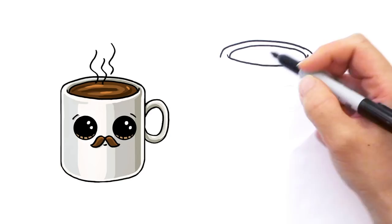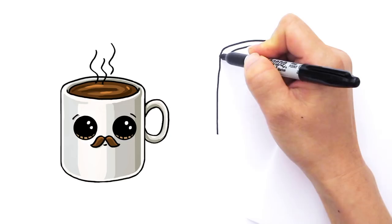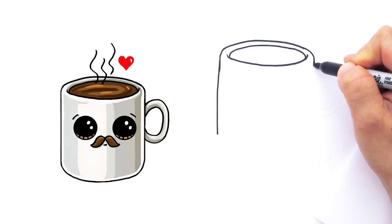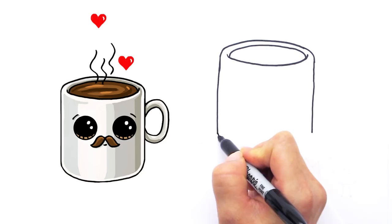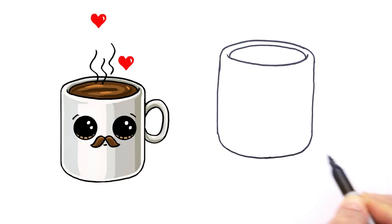Now we're going to draw a straight line down right here. Connect it all the way down — straight line — like that. It's not straight but it's okay. And go straight down this way too like that. And we're going to add a big soft curve right here, another big soft curve right here and connect it like that for our mug.